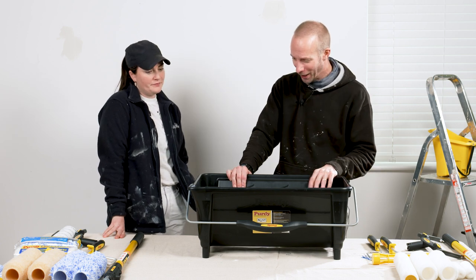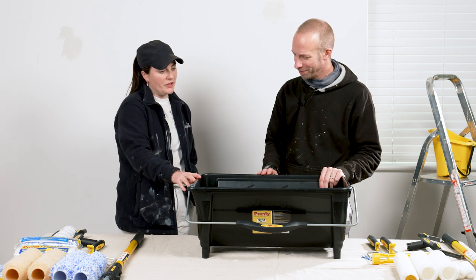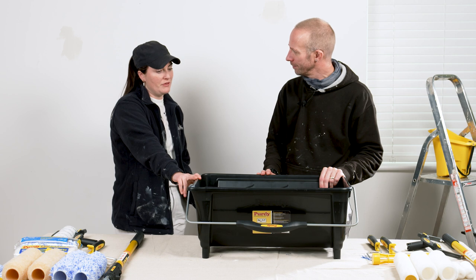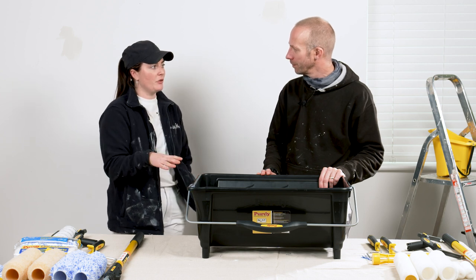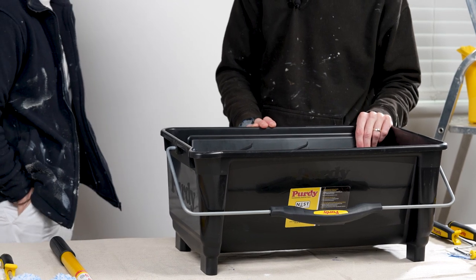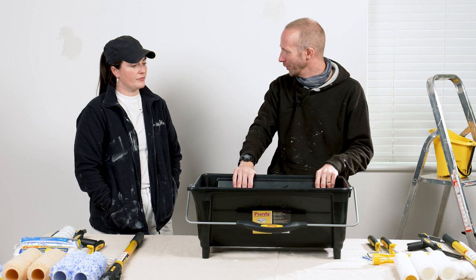So Katie, I understand you've bought yourself one of these - why did you buy it? I wouldn't particularly use it on smaller jobs, but on the big contractor jobs the productivity I get from it is really good. It's not time consuming having to fill the paint up all the time, and like you say, if it's more than just me working on the job, two people can use it. It's really great.